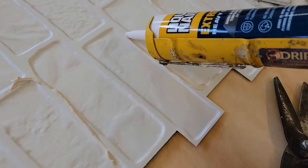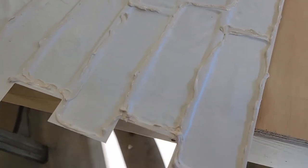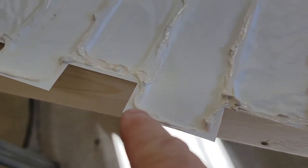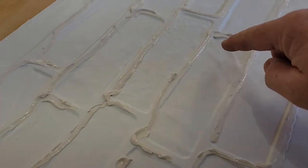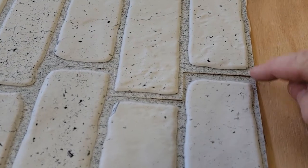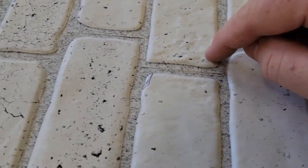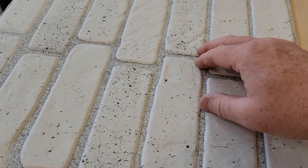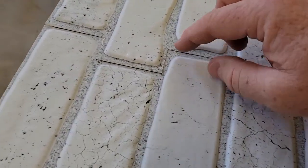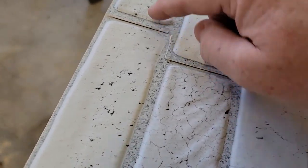It doesn't take a lot. It's critical to get the construction adhesive anywhere where there's an edge. Not so much in the middle, but you want those edges to stick to the wood. If you don't get enough around the edge, the edges will stick up. The middle seems pretty solid, but it's mainly the edges — they do line up very well, but you need some of that adhesive on the edge.